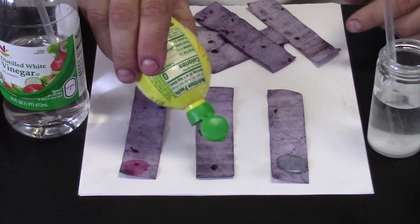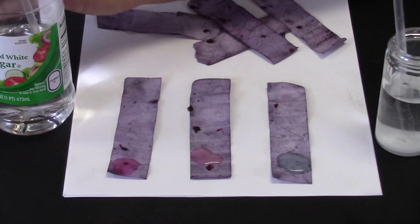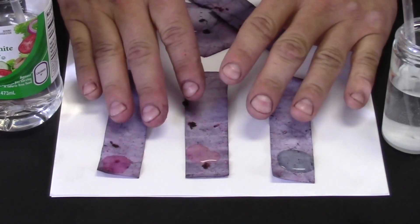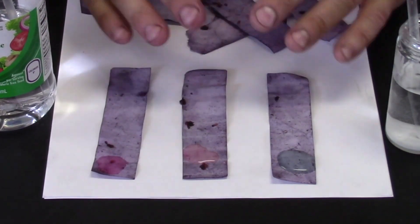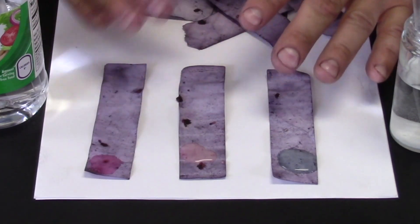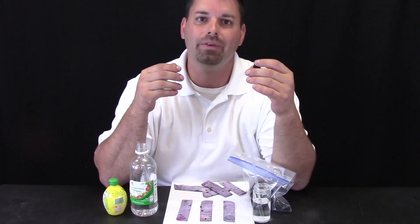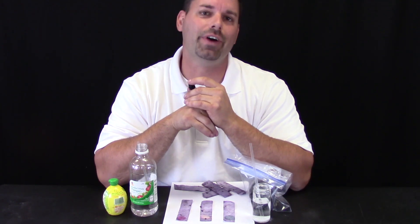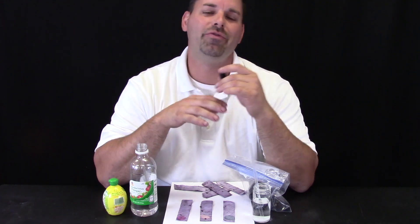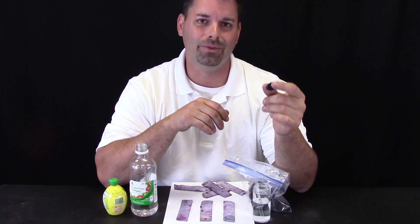And let us try some lemon juice. Again, the lemon juice changes to a bright pink. So you can see with my strips I created something using blackberry juice that tells me how much acid is in something. It is totally natural. So we used blackberries to make our special paper that tells us how much acid is in something. I wonder if other fruits or berries at the food store would do the same thing. Why don't you give it a try and let us know what you find out. If you want to learn more about physical or chemical changes or even pH, check out our channel. Science is so cool. Thanks for watching.